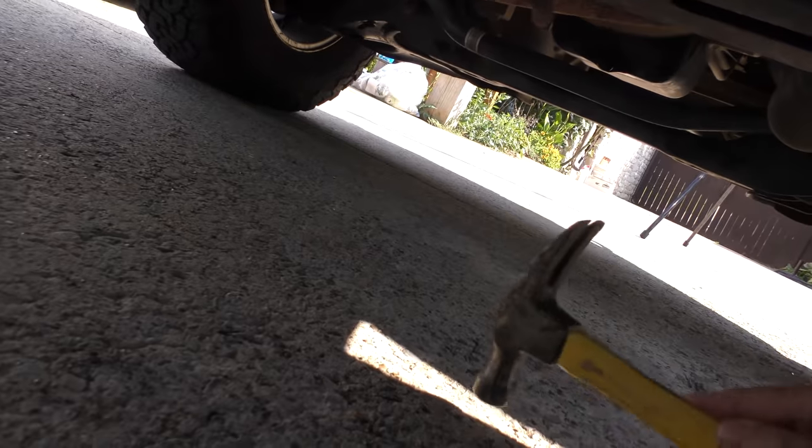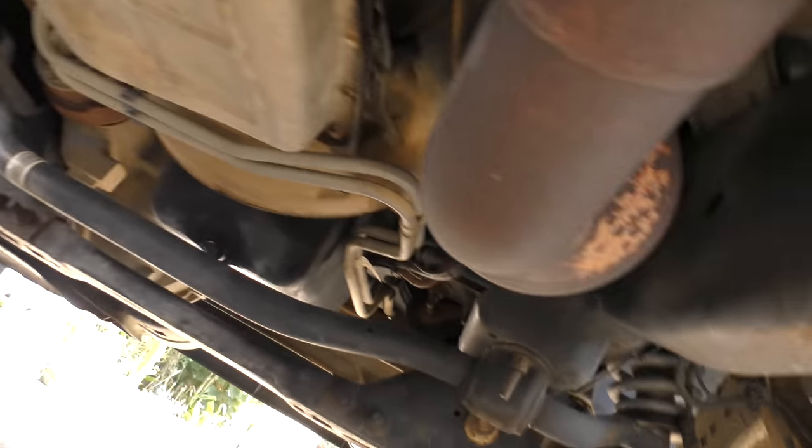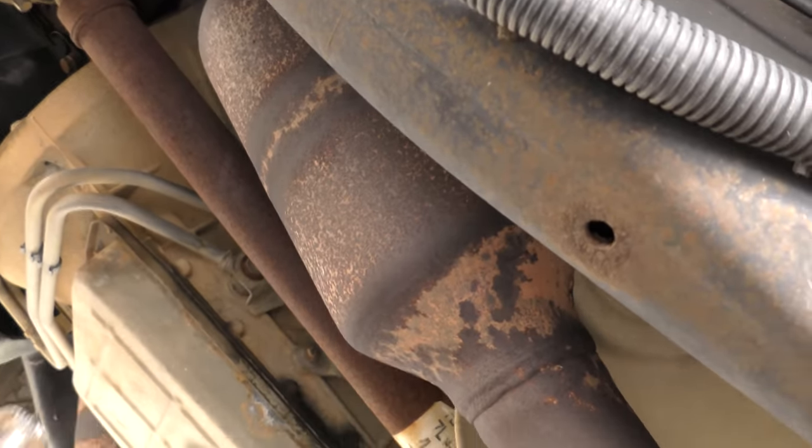We're under — we're gonna do the old hammer test. Here's the most obvious thing: there's a catalytic converter on each side, so let's whack them. Now that one sounds pretty solid. Let's move to the other side, get under here. Here's the driver's side. For a second there I thought I heard a sound.